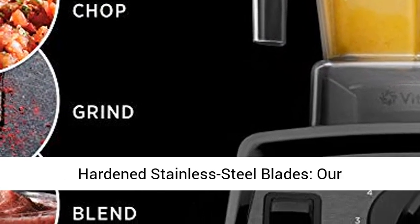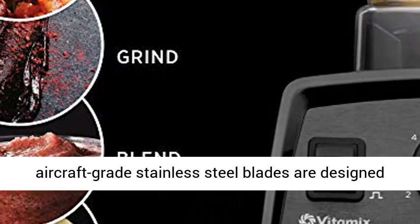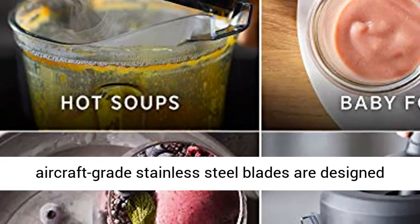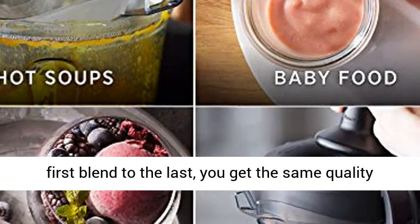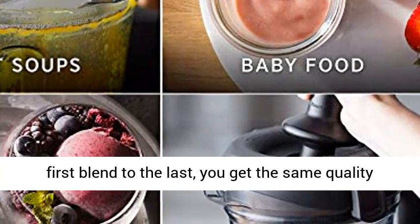Electrical ratings: 120 volts. Hardened stainless steel, or aircraft-grade stainless steel blades are designed to handle the toughest ingredients, so from the first blend to the last, you get the same quality results.